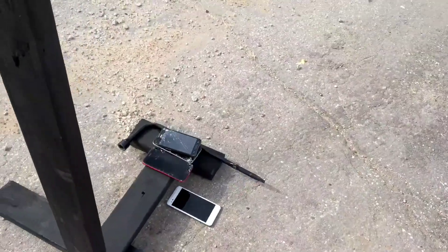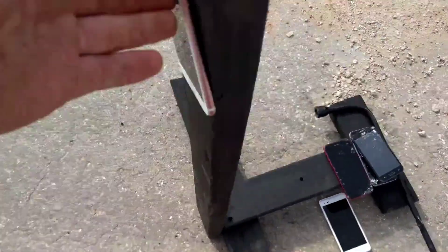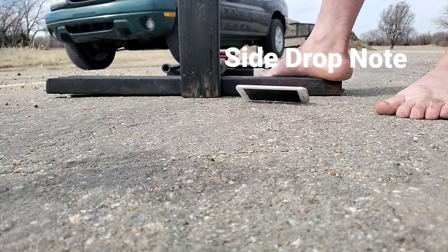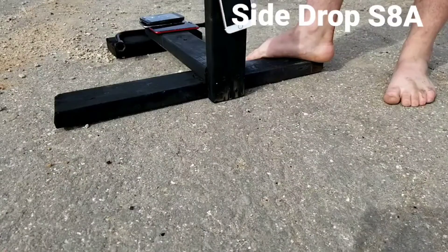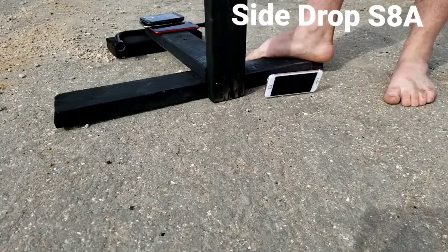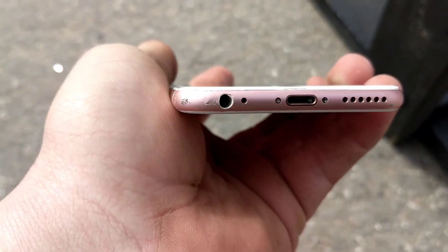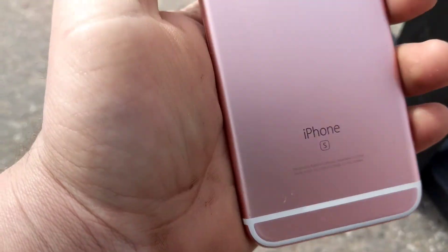Go ahead and do the side drop. From 3, 2, 1. Alright, it landed right on the side. A little indent there. Screen isn't cracked. That's where it hit. Nothing too bad.